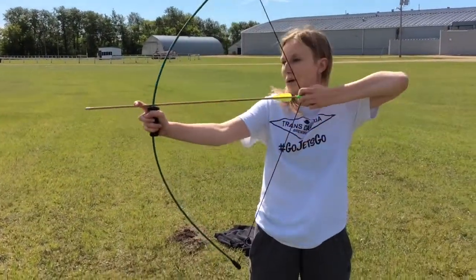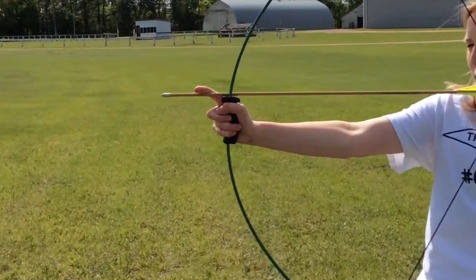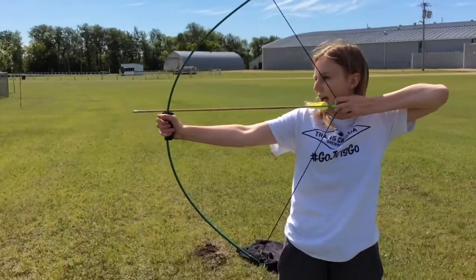To fire your arrow, you want to pull back, mainly using your back, and then take your pointer finger off the arrow and release.